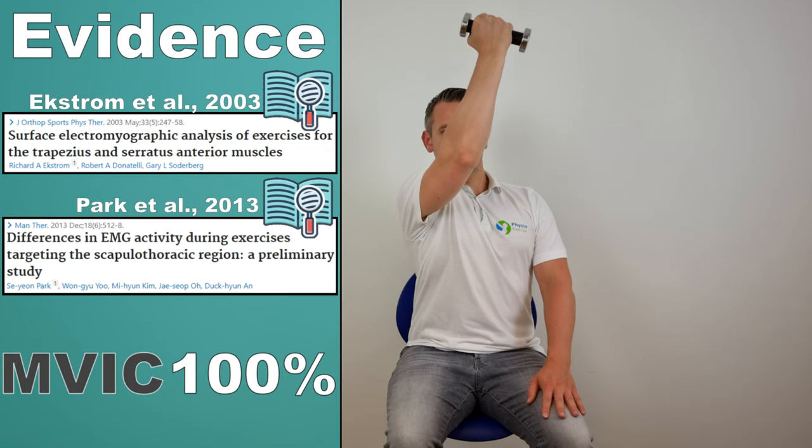According to a systematic review by Kang in 2019, higher serratus anterior and lower upper trapezius EMG activity was found when the push-up plus was performed on a stable surface in full elbow extension. Furthermore, the systematic review by Mendez et al in 2021 showed that the push-up plus had optimal serratus-to-trapezius ratios, making it the perfect rehabilitation exercise.